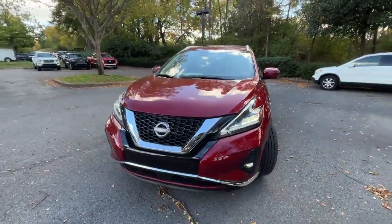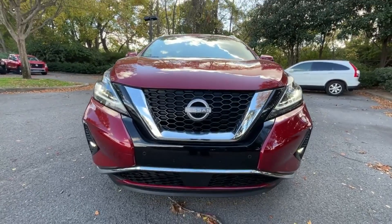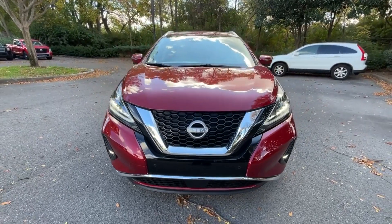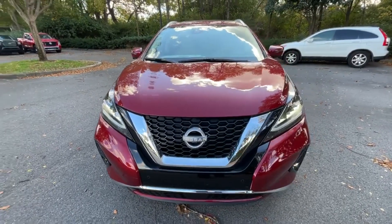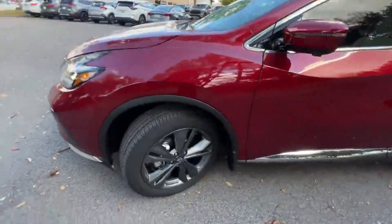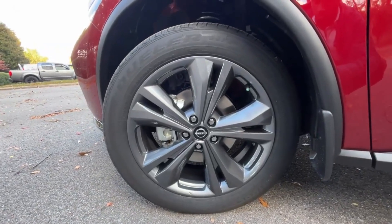As we get to the front end, pretty much everything carries over from 2022. We have that same front fascia, LED headlamps, LED daytime running lights, and LED fog lights. But this color just looks so stunning. Let's check out these wheels — these are going to be 20 inch aluminum wheels.